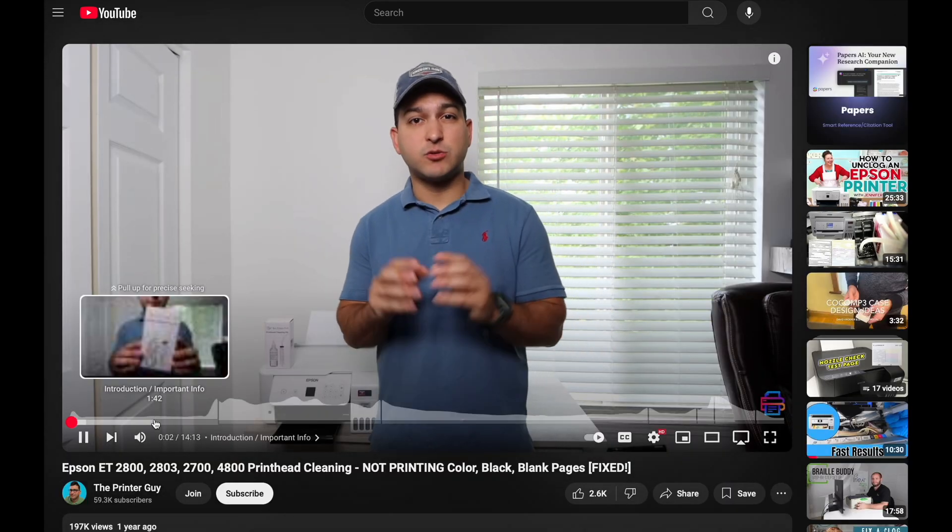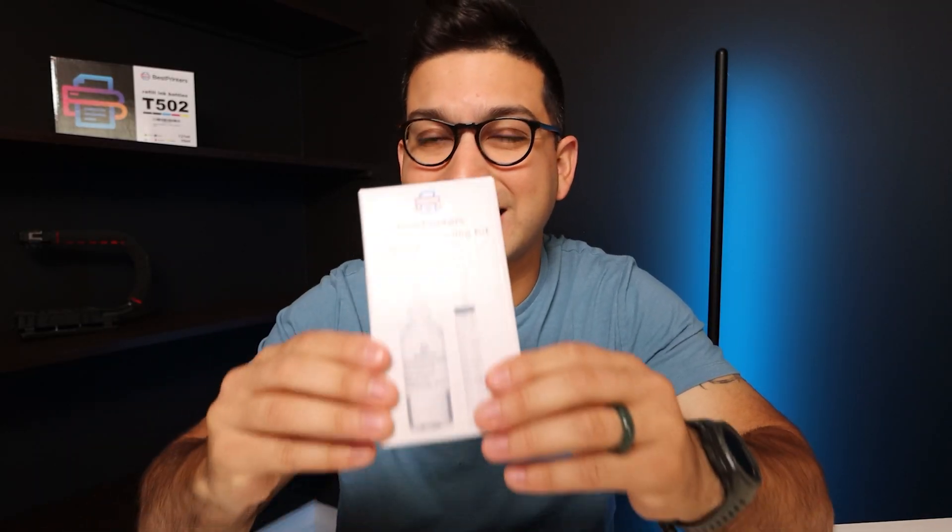For your specific printer — whether it's Epson, HP, or Canon — if you're printing with sublimation ink, you can clean out the printhead using this cleaning kit.